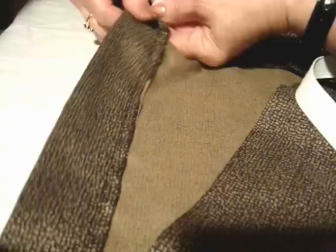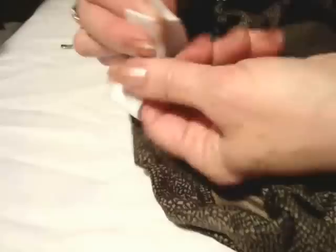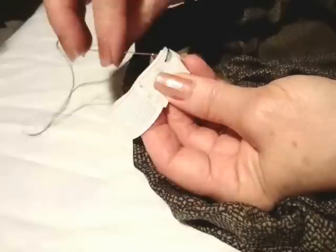Take a length of elastic that fits comfortably around your waist and pass it through the casing. Bring it all the way around. Make sure your elastic is not twisted inside the casing. Then you're just going to overlap the two sides like that. With a needle and thread, you're going to sew those two sides together.